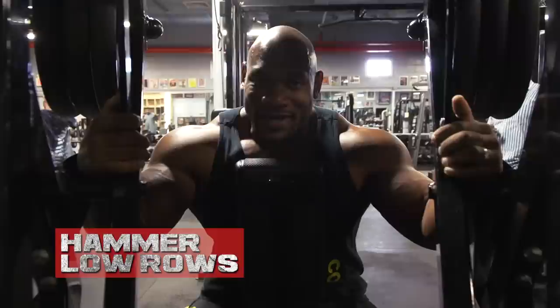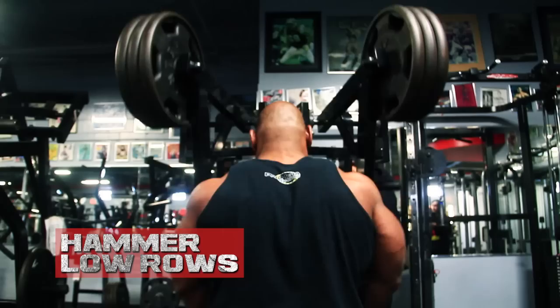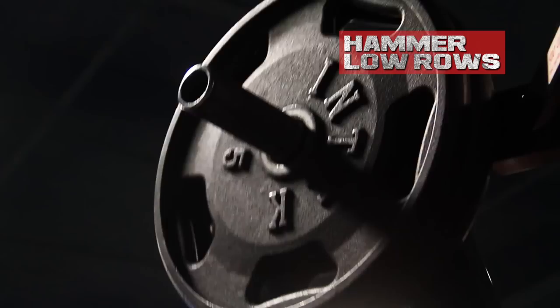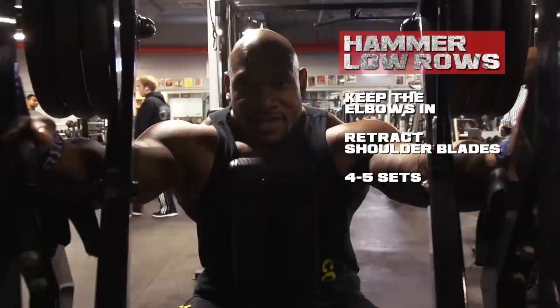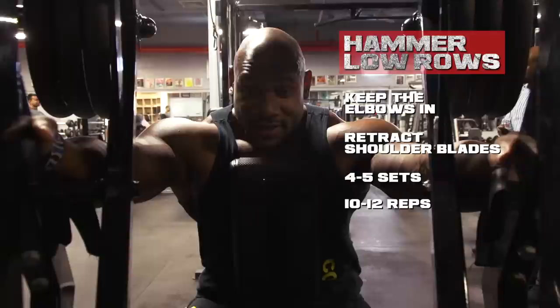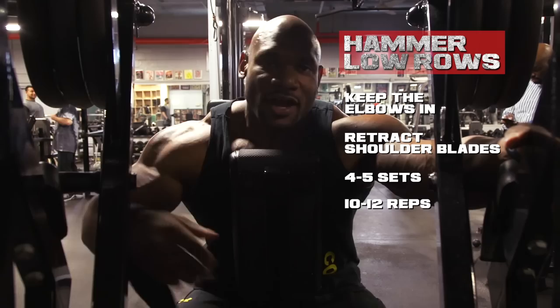This is my favorite machine — the hammer low row. Nothing hits the lower lats like this. It creates a lot of lower lat thickness, so when you're on stage and you spread your lats from top to bottom, you have equal thickness in the muscle. Keep the elbows in and retract your shoulder blades when you start the motion — that's key for most back exercises. I like to do four to five sets, ten to twelve reps. It's a larger muscle group, so keeping it under tension longer works really well. If you have this machine in your gym, you're very fortunate — if not, talk to your owner about getting it because it's an incredible machine.